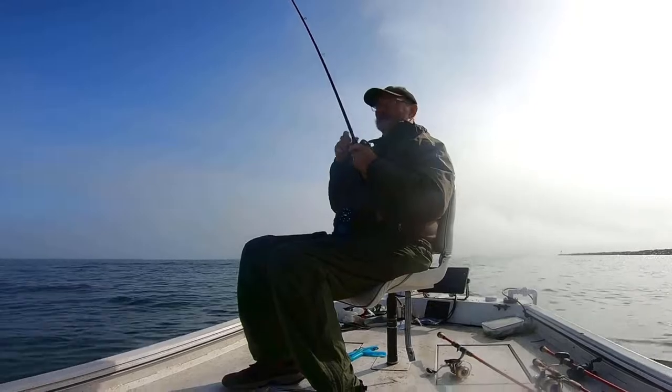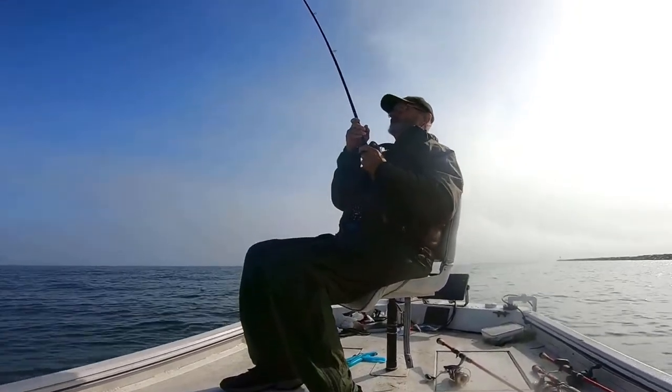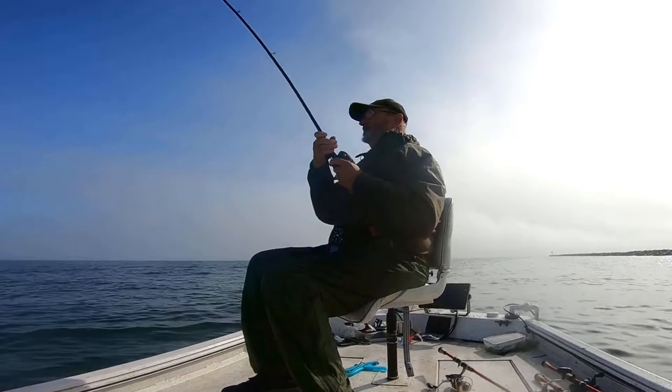I like to use a long heavy action rod, specifically an 8-foot flipping stick, to throw those bigger soft jerkbaits like the 9-inch Sluggo and my favorite, the 7-inch Finesse Fish.